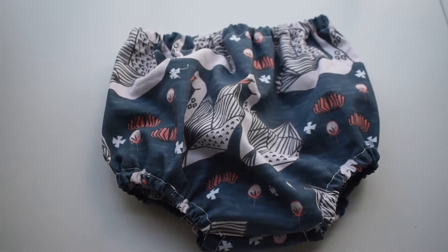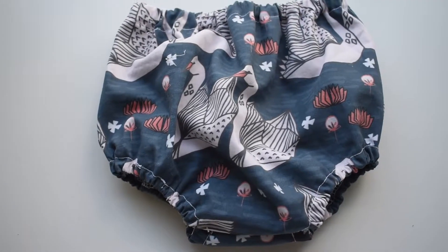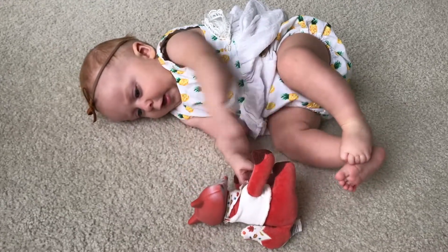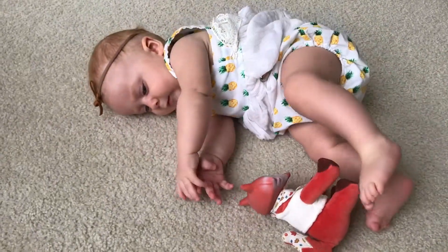Today we are making the perfect bloomers. I love this pattern because it is so basic but it goes with everything. Make it for a boy or a girl and use any material that you want, but I recommend cotton woven if you are starting out.